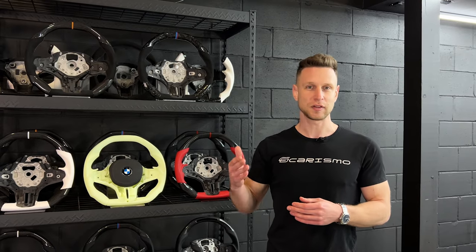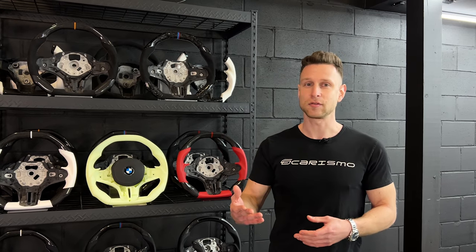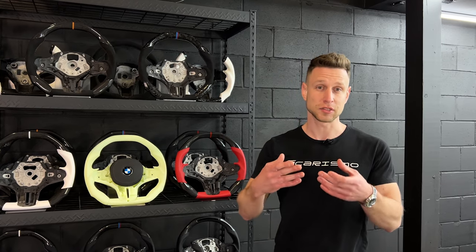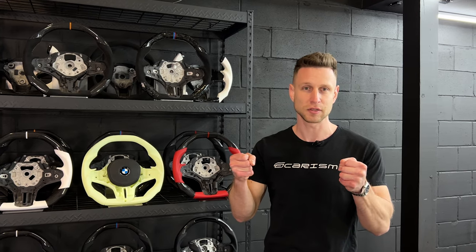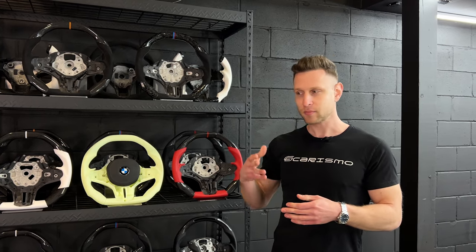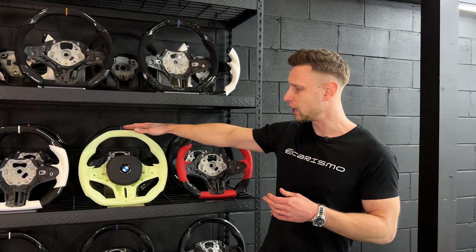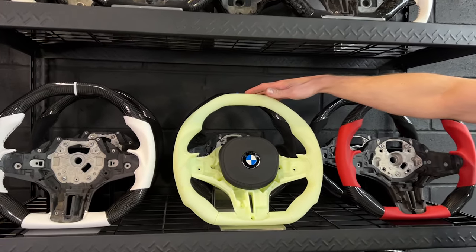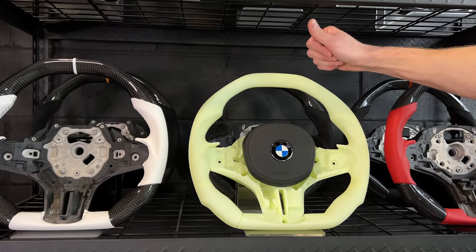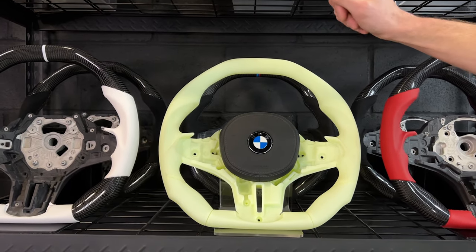Originally inspired by our Huracan flat top steering wheel, which did very well on the market, we've been getting a lot of requests from the BMW community asking for something similar — a very well-defined flat top as well as thickened aggressive side grips. And a couple of AutoCAD files later, here's our prototype. This is 3D printed — this is what we actually produced first to make sure that fitment is good, everything works with the splining, center trim fits, paddles fit, etc.